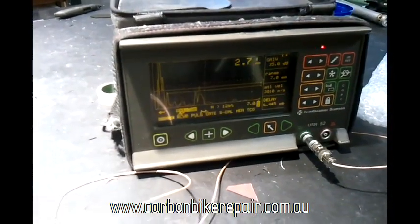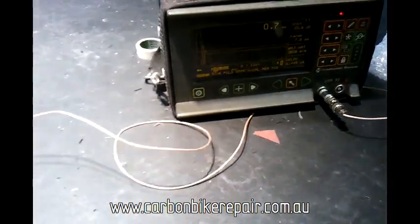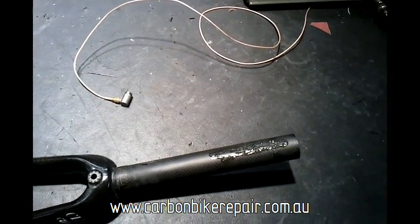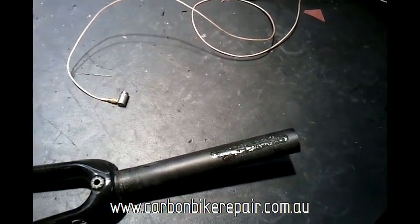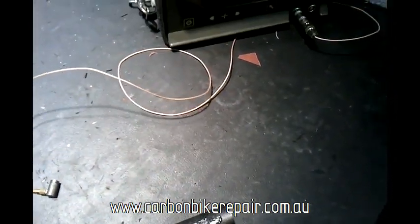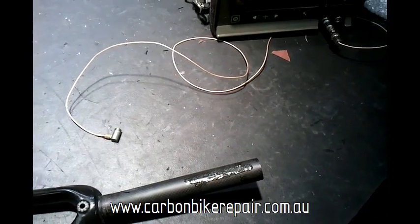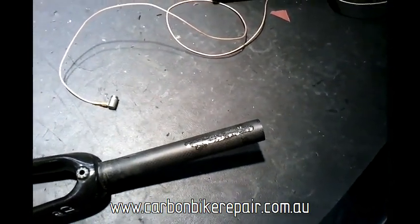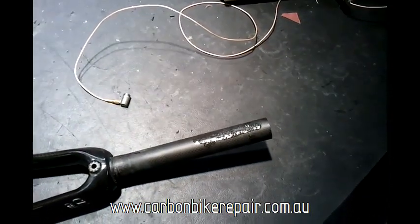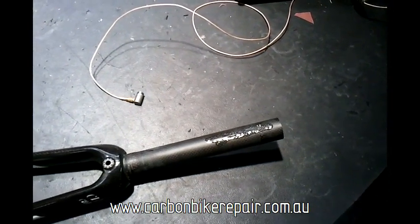There's definitely something going on with this fork which is a concern — personally I wouldn't be riding this fork in its current state. It's very important after a crash to check for this type of damage. Visually it can be very hard to find, or you may not even be able to find it at all. This one had no visual evidence of any delamination, but ultrasonically there's definitely some damage there, so this fork would be retired.